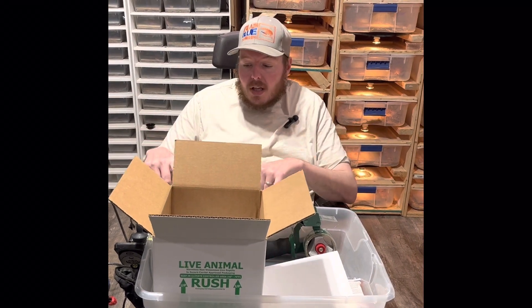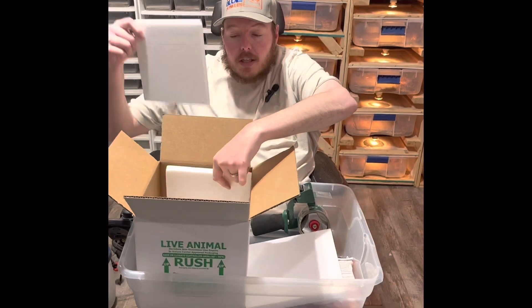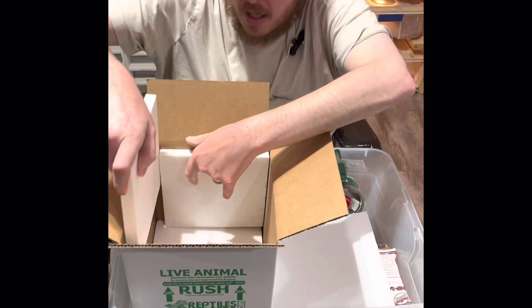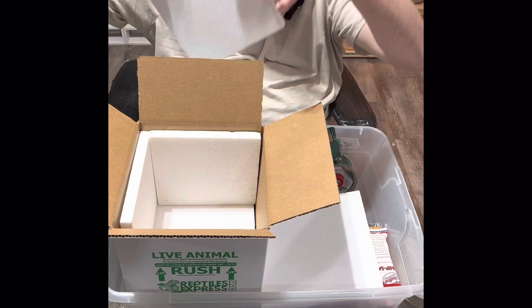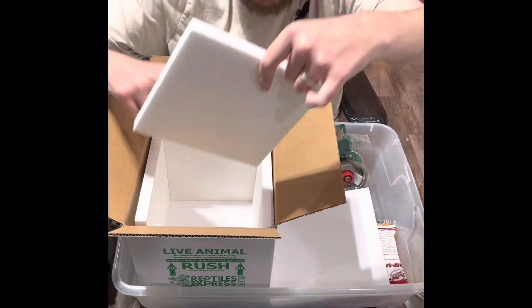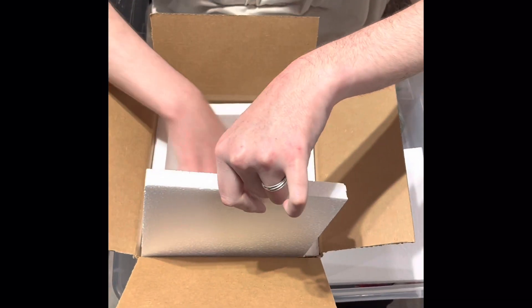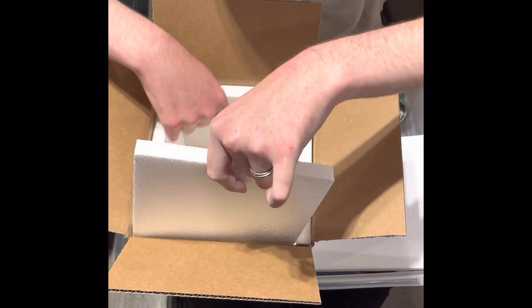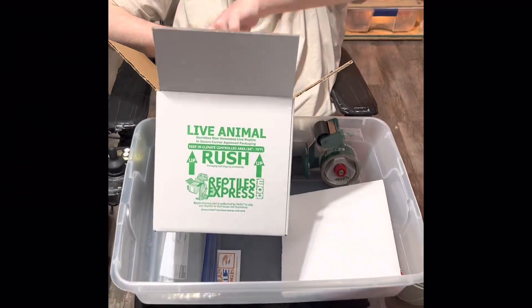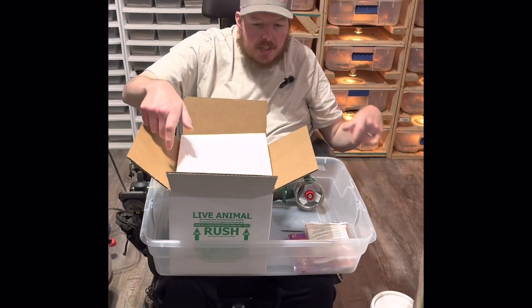First off you have your box, you tape the bottom, then you're going to add the styrofoam and you're going to want to use three-quarter inch. It's designed to go around like so — pretty simple, wiggle it in to make sure it all fits. Voila, and then you got one more for the top.